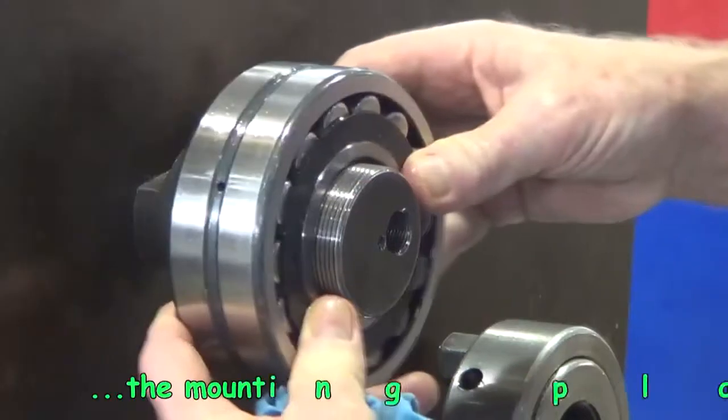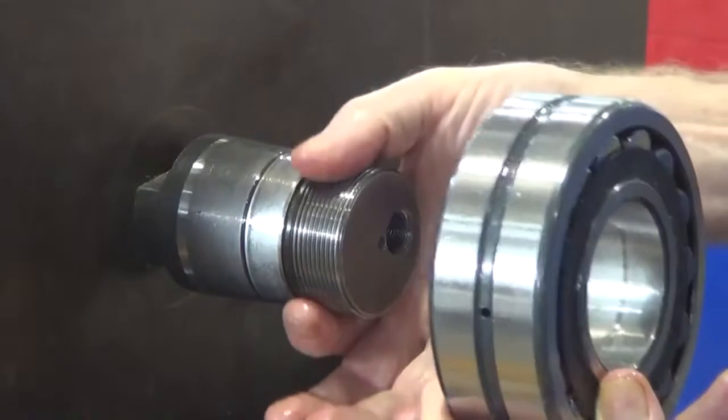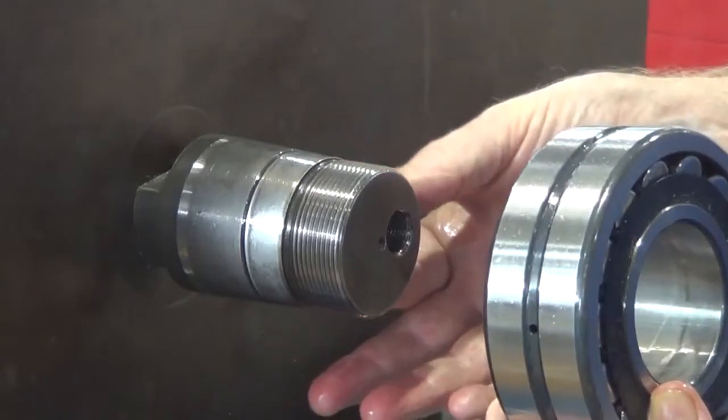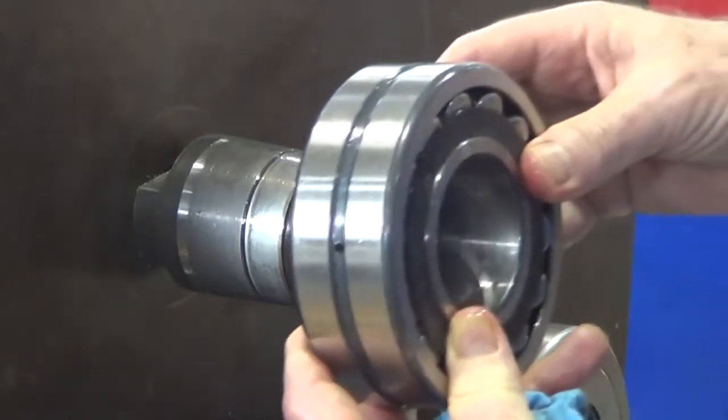This is the mounting plate that we're using, and on it there is the stub shaft that we're looking at. You can see the threaded section where the nut goes on, the tapered shaft where the tapered bore bearing fits on, and this is the bearing that we're looking at now.